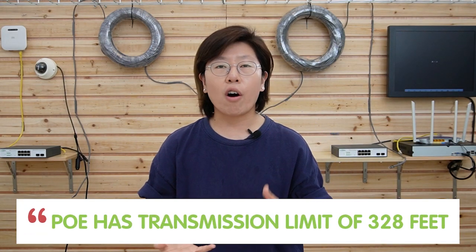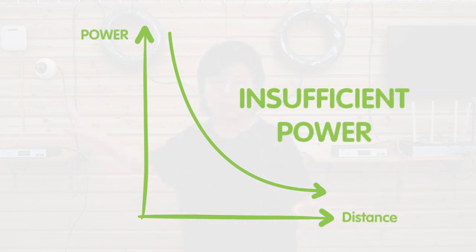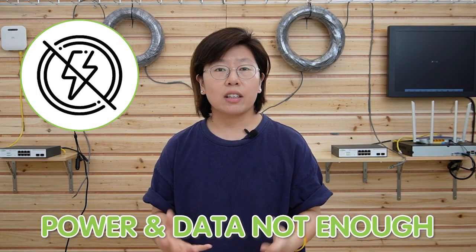Here we are in front of the demonstration board, and behind us is the whole setup. So why do we need to add the PoE extender in between the PoE switches? Because PoE has a limitation of 328 feet, that's about 100 meters. The power transmitted over the ethernet cable decreases as the distance between the power source and the edge device increases. The decrease in power is due to the resistance in the cable and the power loss that occurs during transmission. So if the distance is too great, your device will not receive enough power and data to operate reliably.